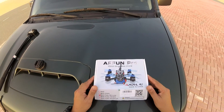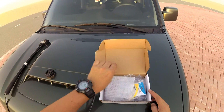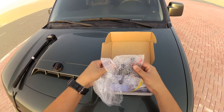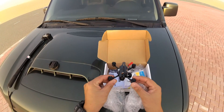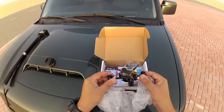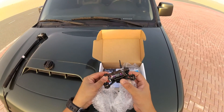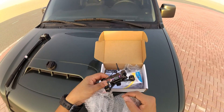AR Fun Pro from Arura RC. It's BNF for FrSky — that's the version I got. Check it out — this is your little quadcopter. A carbon fiber frame. There's a beeper and LED lights. There's an all-in-one FPV system, and all the ESC, flight controller, and receiver boards are sandwiched right there.